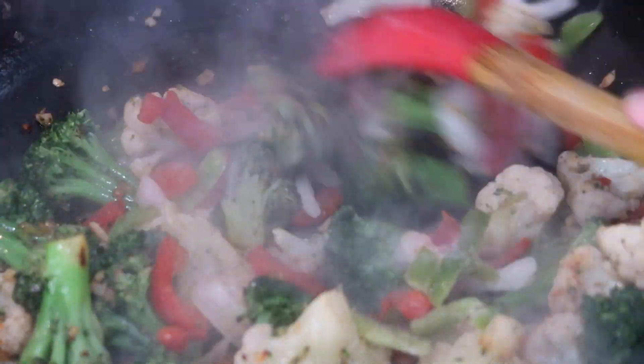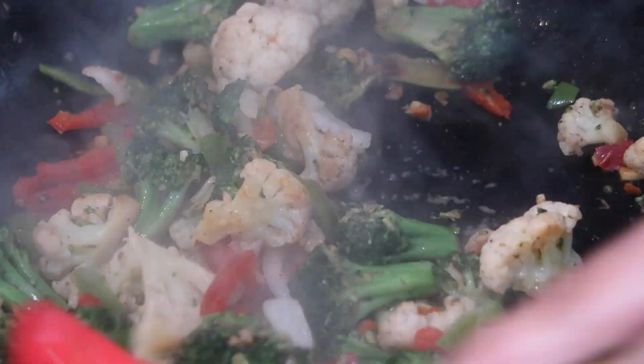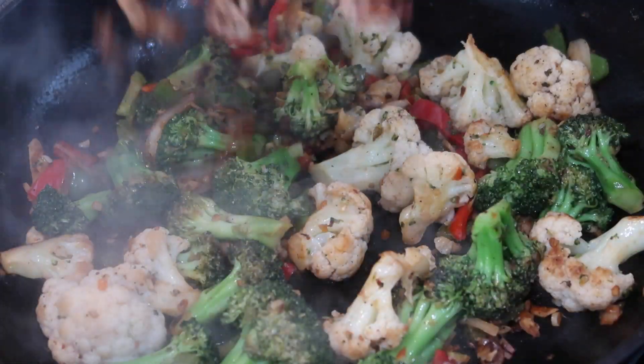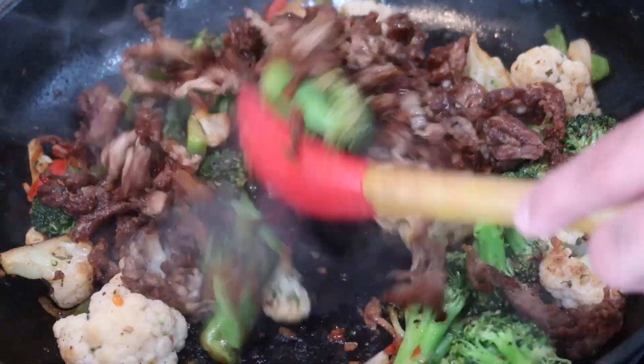If you have fresh peppers and onions, add those in at this stage as well. We want to cook the vegetables to our own liking — some people like very crispy vegetables, some like them mushier. I've been sautéing all of these veggies for about five minutes and they're cooked to my liking: not too soft, not too crispy, just in between.